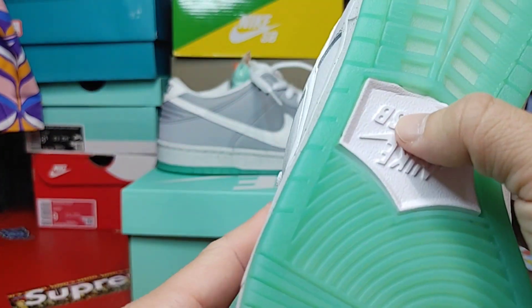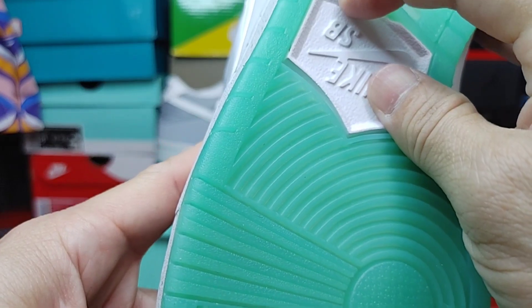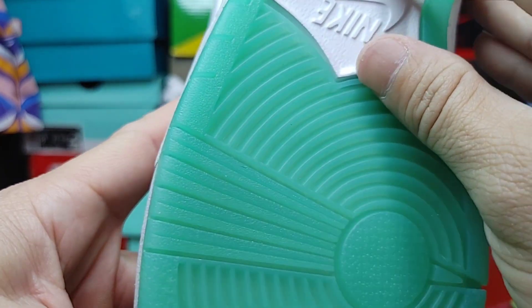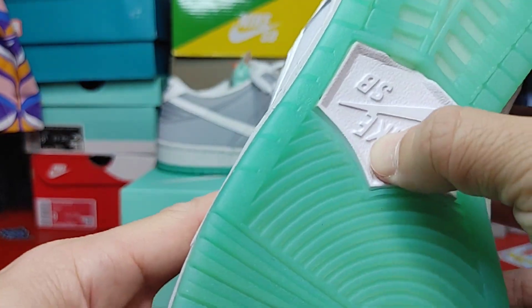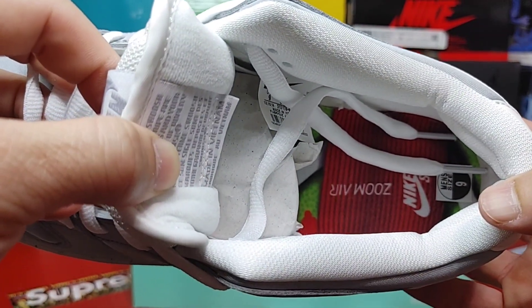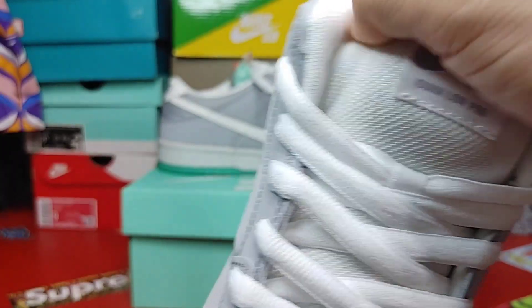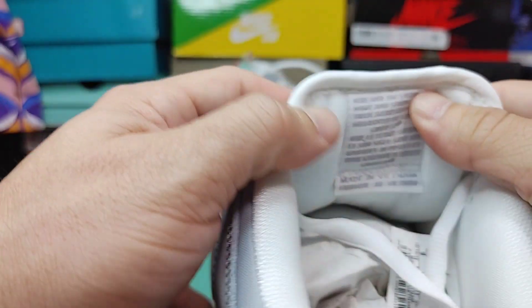I did notice you can tell it's not painted — that is an actual badge on there. It didn't make it onto the second part of the sole, but easy fix, maybe, maybe not. I'm gonna leave it like that. There's your inside again, the tongue on the inside.